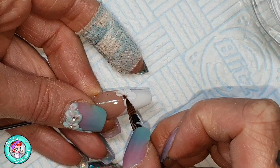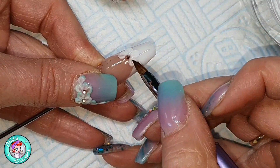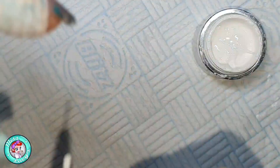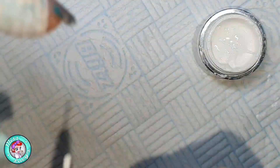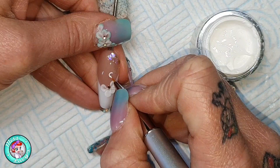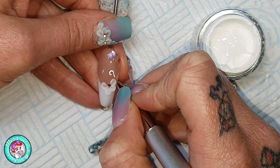A great plus point about doing press-ons is that you can really move the tip around to whichever angle you need to create that 3D design. Then I'm coming in with my art gel from Accents, using my detailer brush to add some swirly, swooshy design. I never really have much of a plan with this — I start with a curl and just go with it.